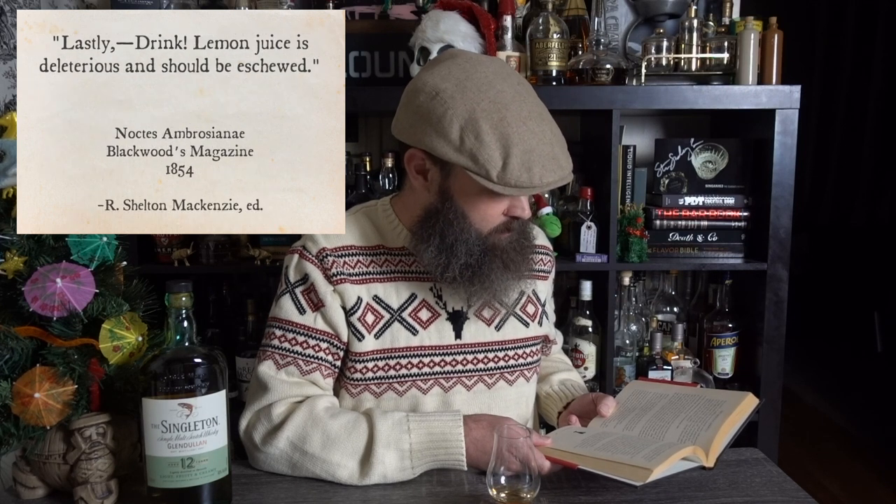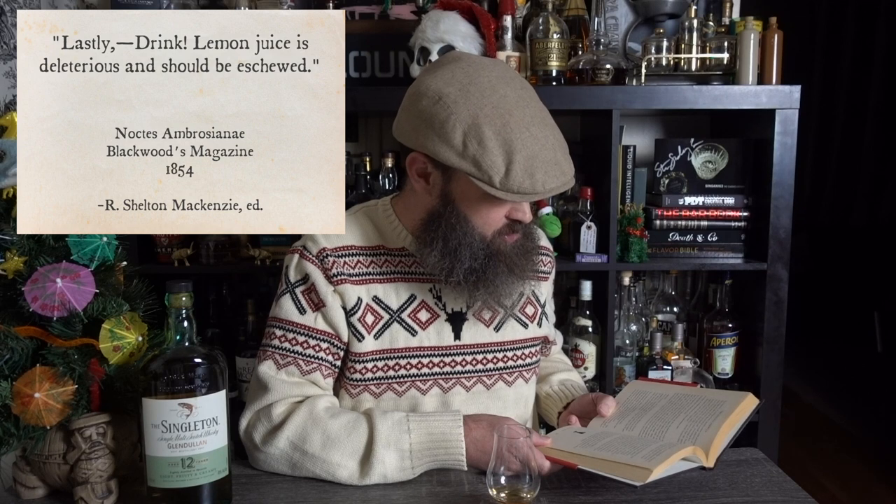This is the recipe. The mystery of making whiskey punch comes with practice. The sugar should be first dissolved in a small quantity of water, which must be what the Irish call screeching hot. Next, throw in the whiskey. Then add a thin shaving of fresh lemon peel. Then add the rest of the water so that the spirits will be a third of the mixture. Lastly, drink. Lemon juice is deleterious and should be eschewed.